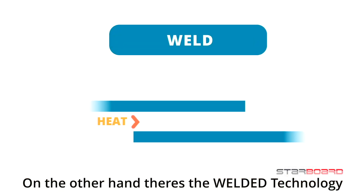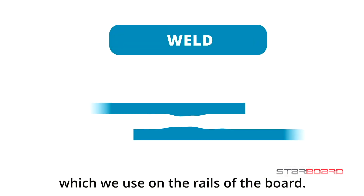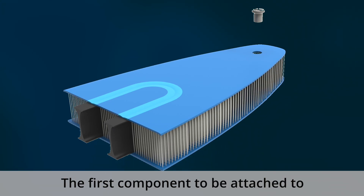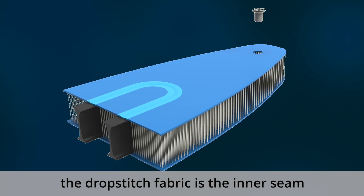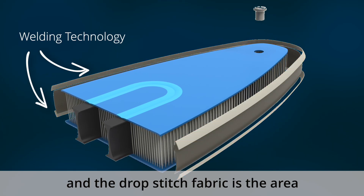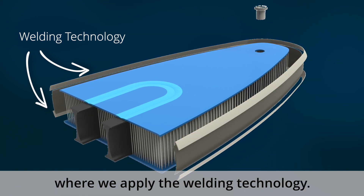On the other hand there's the welded technology which we use on the rails of the board. Let's look at the inside of an inflatable board. The first component to be attached to the drop stitch fabric is the inner seam. The joint between the inner seam and the drop stitch fabric is the area where we apply the welding technology.